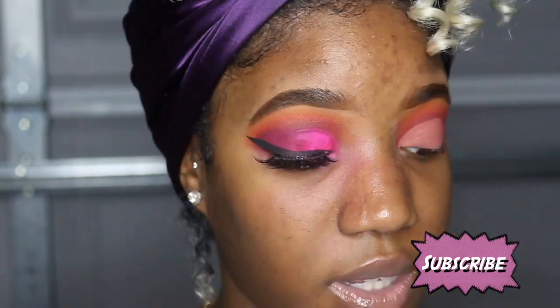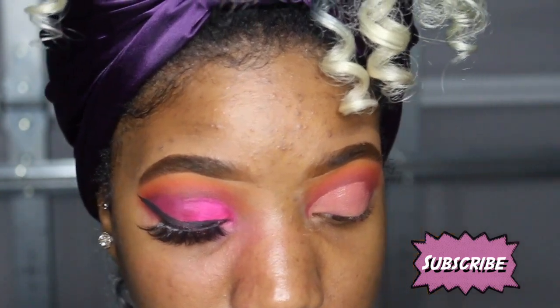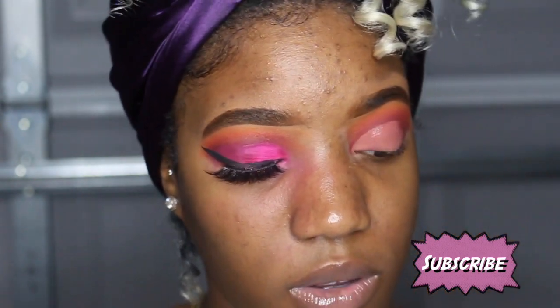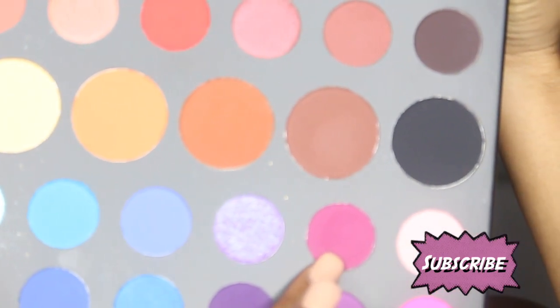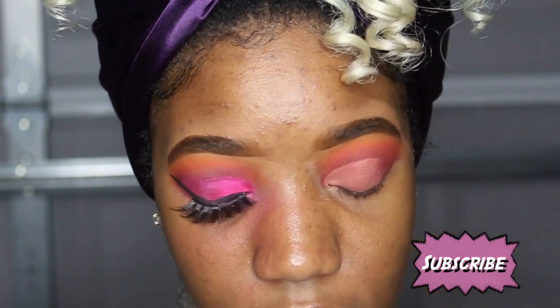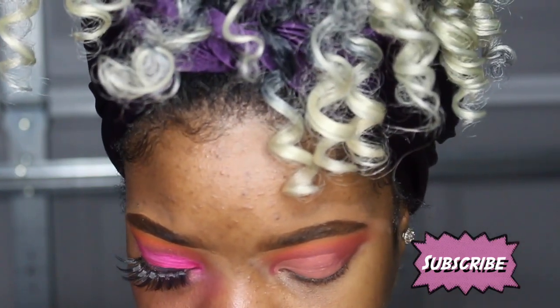I had to fix that. I'm not gonna cut it all the way down because we're gonna blend it on that side, so there's no need to cut all the way to the other side. I want to stop right about there. Before we dive into the crease colors, I'm gonna go in with 'Love That,' which is like a dark magenta color. I'm gonna blend that outer part so everything looks all nice and even, and I'm gonna use that same brush I used for the red.